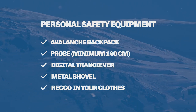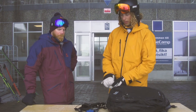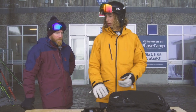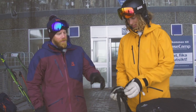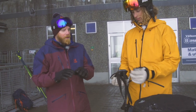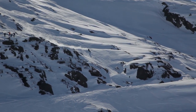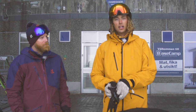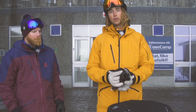Thank you very much, Rickard. We are back here on top of our mountain. I am about to head out with my safety gear, and I am 100% searchable right now. The transceiver and Recco don't work together, but they don't disturb each other, so you can still use them at the same time — you always want to have them both. That sums up the safety episode of Freeride Academy — stay tuned for the next episode.